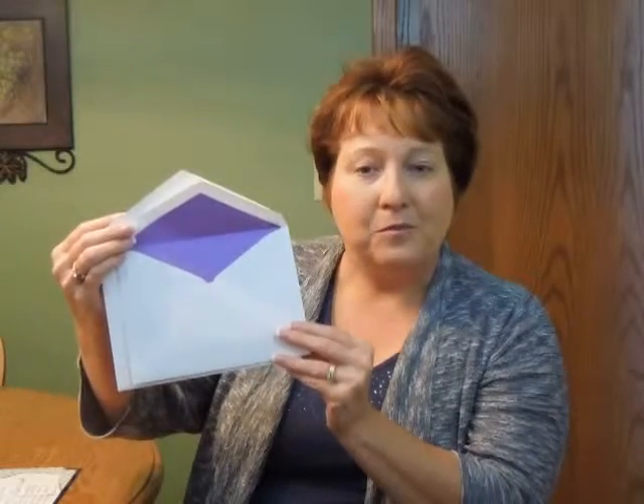This Bat Mitzvah invitation comes with double bright white pointed flap envelopes. We show the inner envelope here with an optional purple lining on the inside. You may purchase this invitation ensemble from invitationsforless.com.